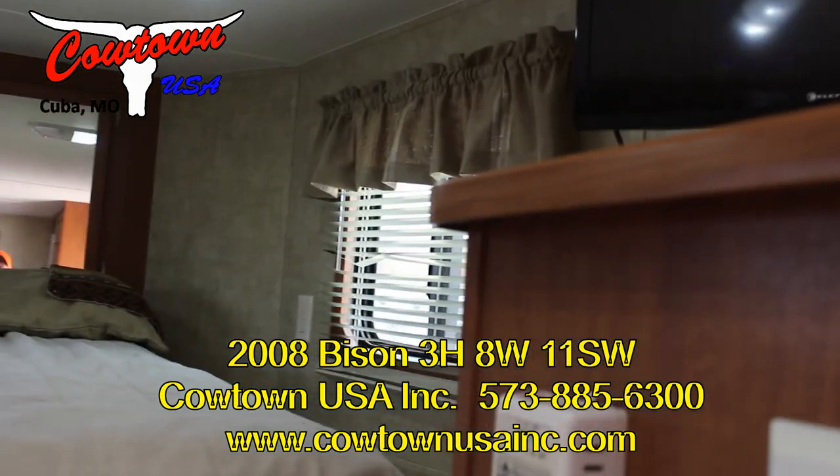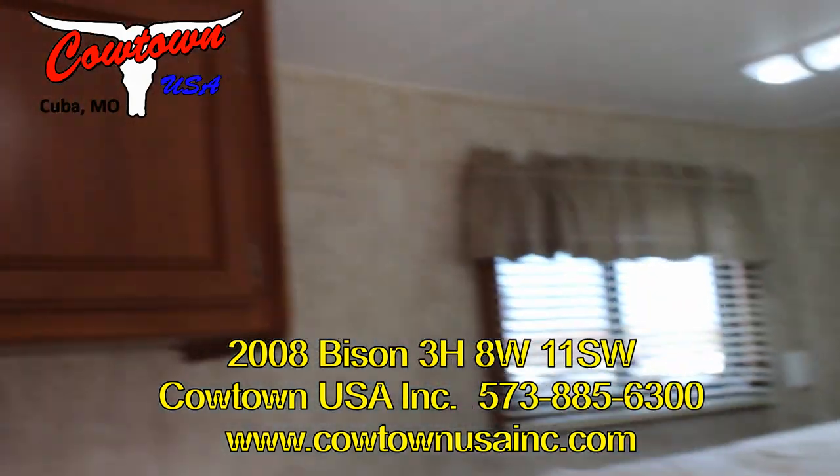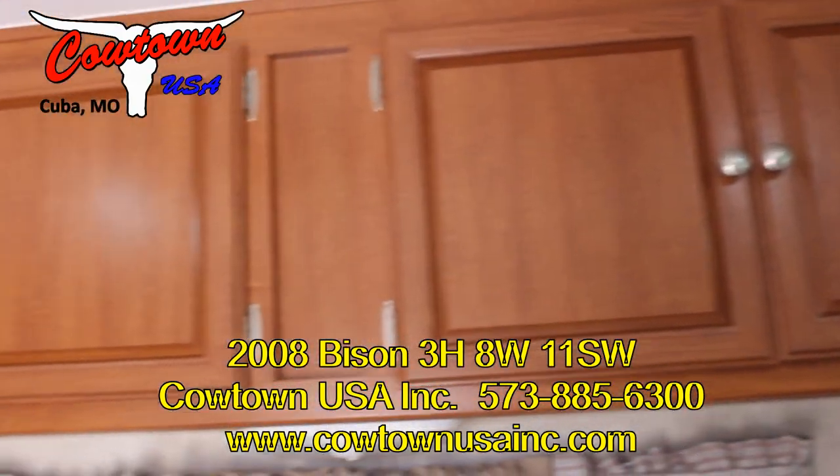Storage at the head of the bed. Cabinets, cabinets, cabinets.